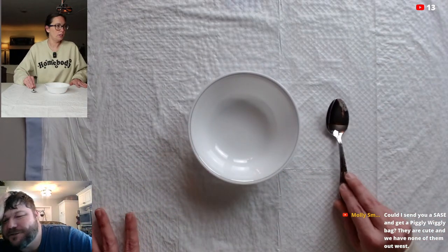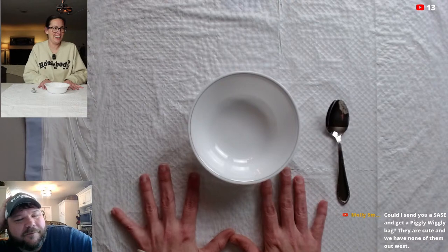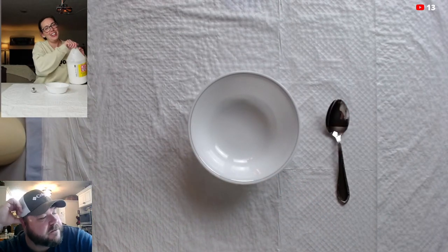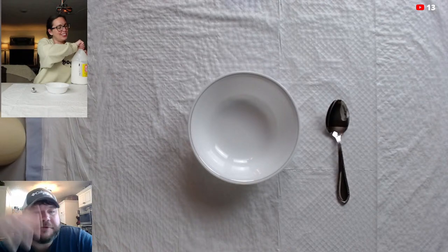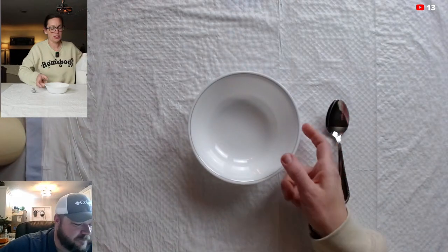Molly asked if she could send a self-addressed stamped envelope to get a Piggly Wiggly bag — she said they don't have them out West. You don't have to do that — just message us on Facebook Messenger at Rusty Relics. We have Piggly Wiggly bags like crazy — that's our grocery store.